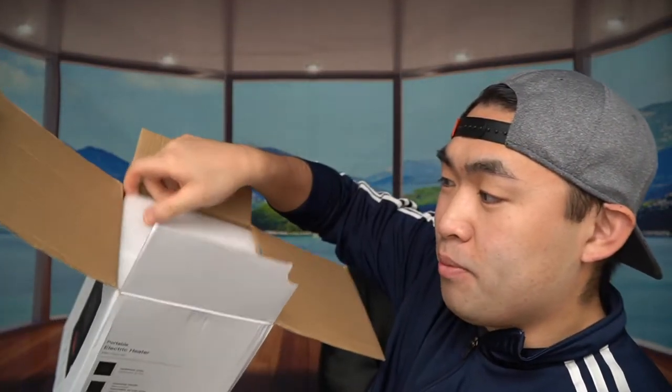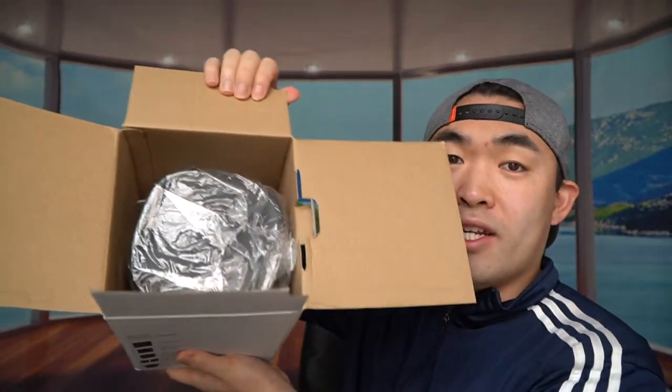When you guys first open the package itself, they have a little protection layer right here. You can see the actual product itself inside, and they also provide a little manual instruction guide to teach you how to use it. Let's take a look at the actual product itself.